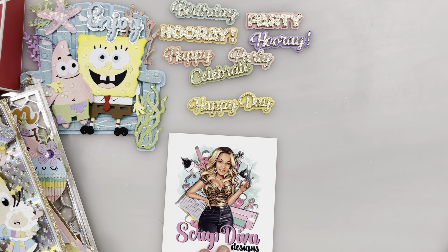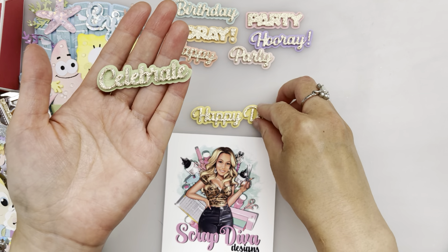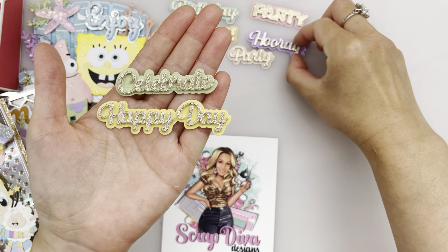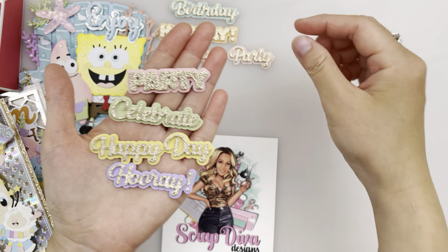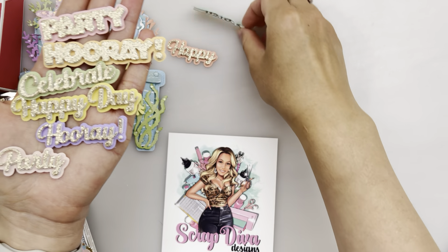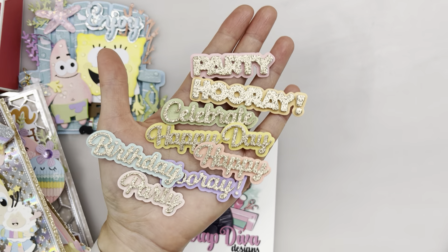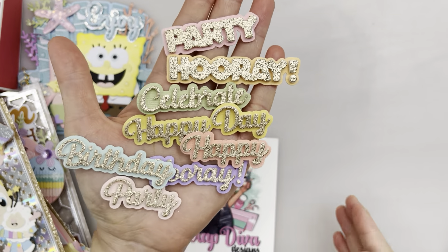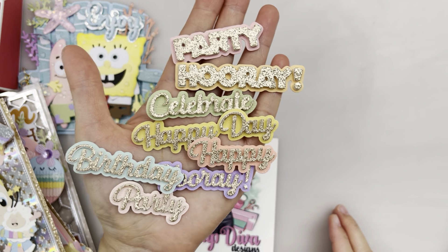So first we have these party words. They're very beautiful and I love the sizes — it has many different fonts and styles, and many different word options. I just love the colors I've used and the gold glitter paper on top of it. It looks just super beautiful. I love this color combo.